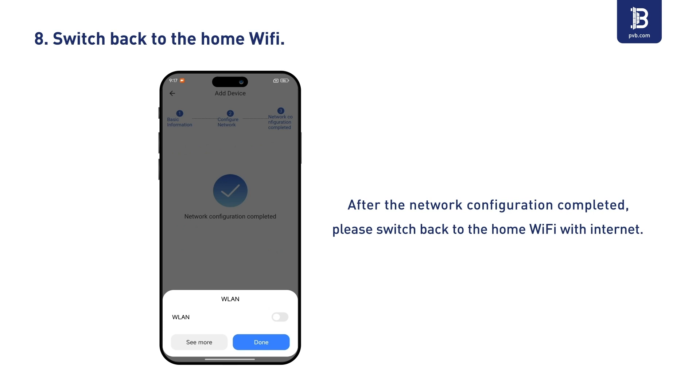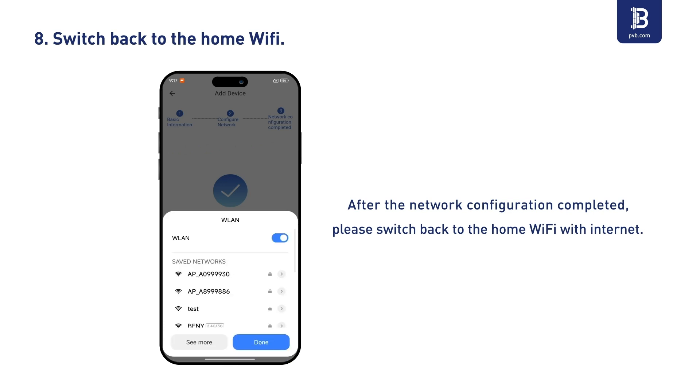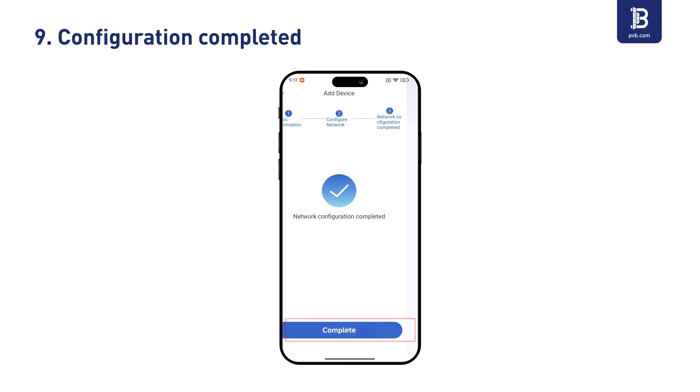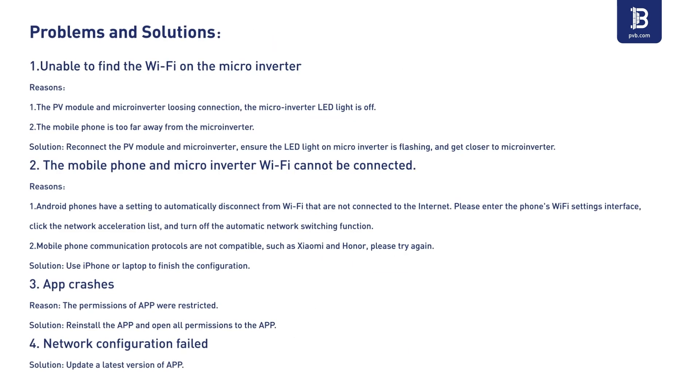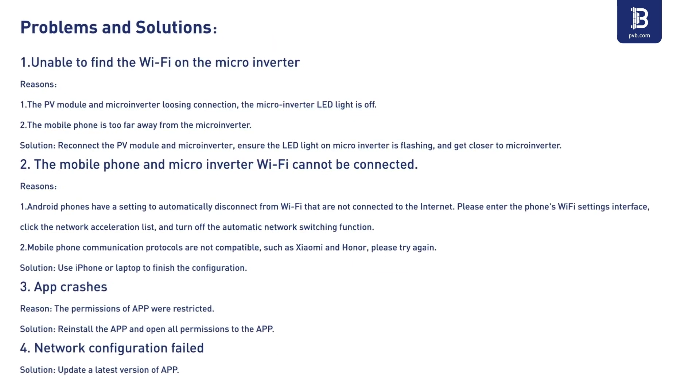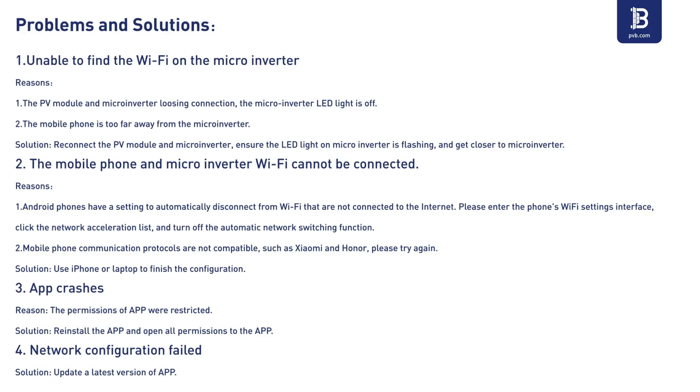Step 18: Switch back to the home Wi-Fi. Configuration completed.